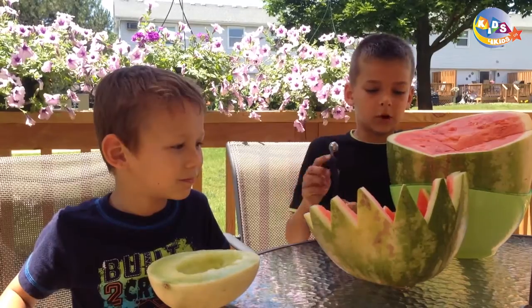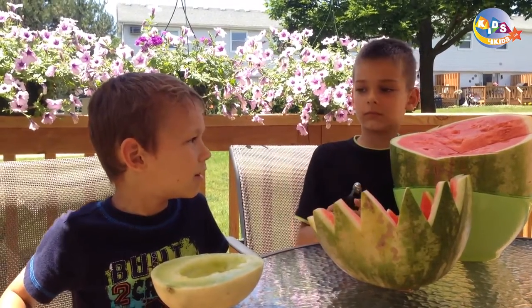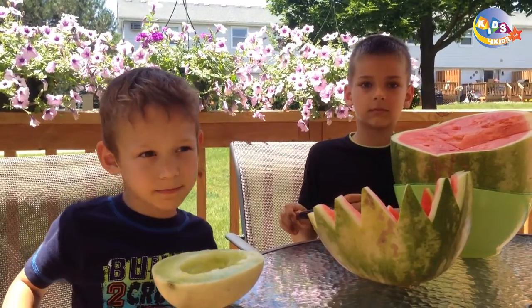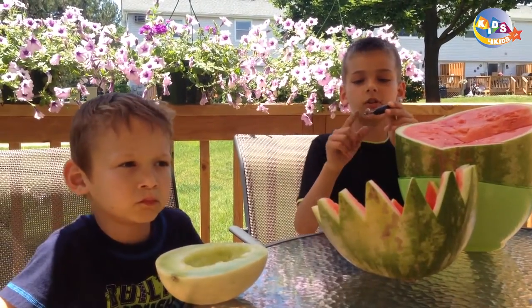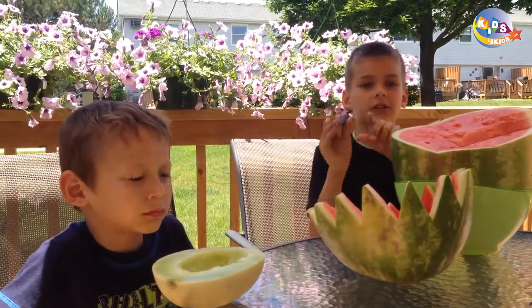I'm going to make balls of watermelon and honey. You will need a really special spoon with like a circle — a big circle and a little circle.